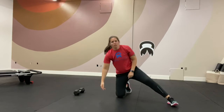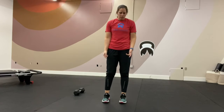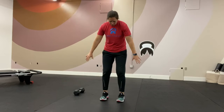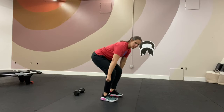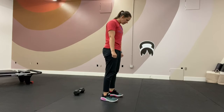Next, we're going to get into the strength portion of the workout. The first exercise is deadlift. You can either use a barbell, two dumbbells, a kettlebell, or one dumbbell. Whatever you have, you're going to hinge at the hips, stand up nice and tall, squeeze at the top. You have eight to ten deadlifts.